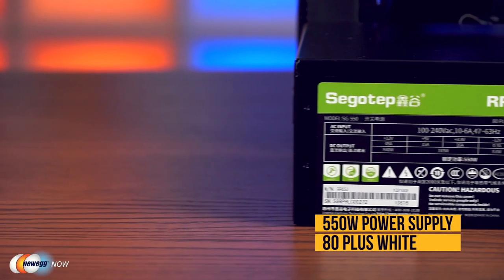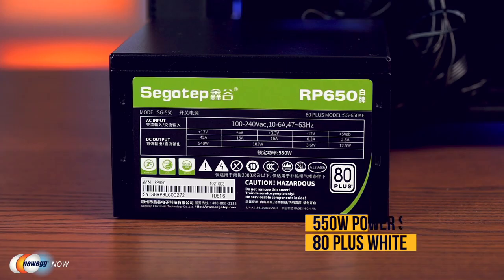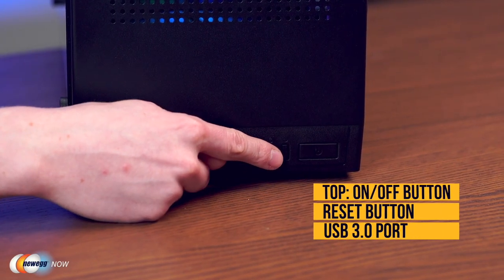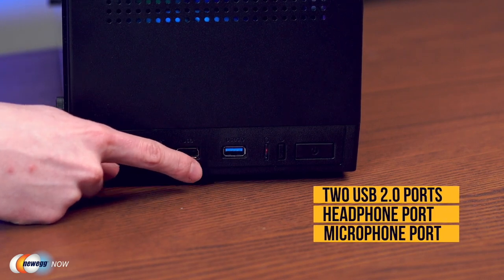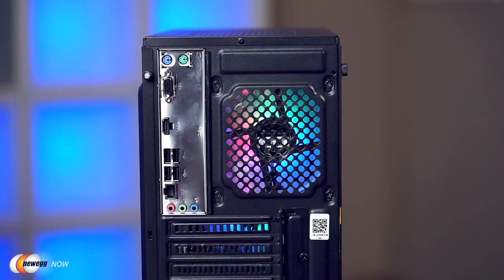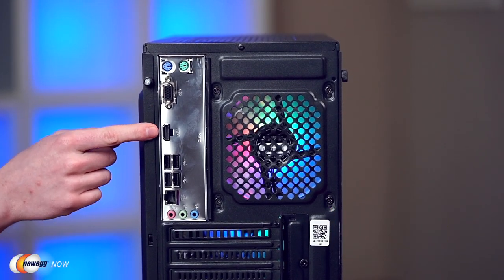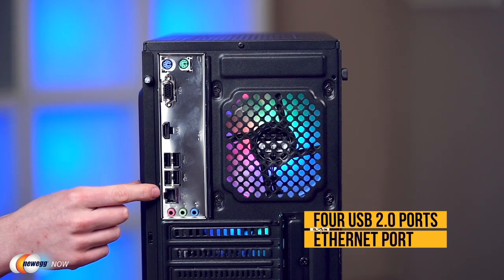You have the power supply from a 550 watt unit that is 80 Plus White certified, so it's going to be safe and run fine. At the top you've got your on/off button, reset button, one USB 3.0, two USB 2.0s, and your headphone and mic ports. In the back, you've got your basics: VGA, HDMI, four USB 2.0s, and your ethernet port.